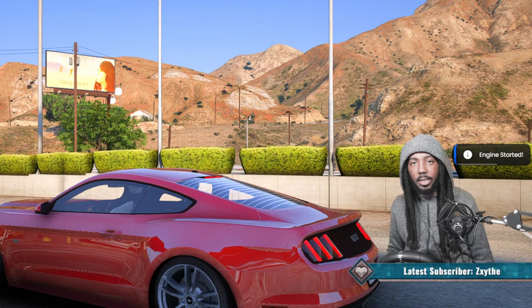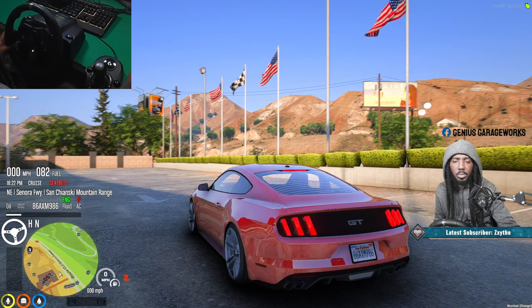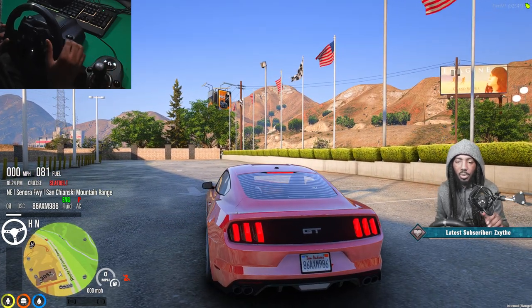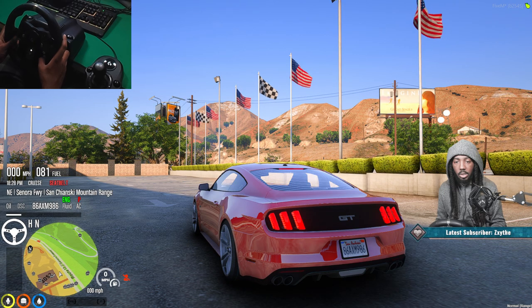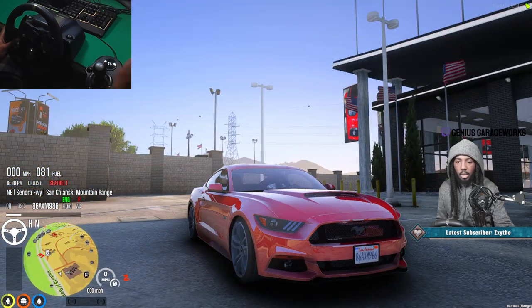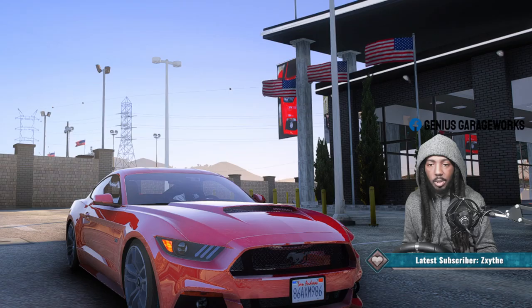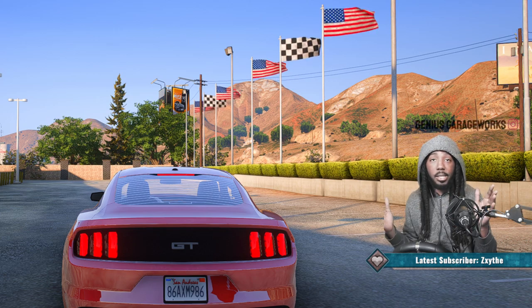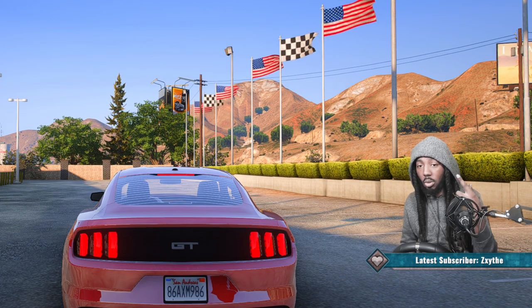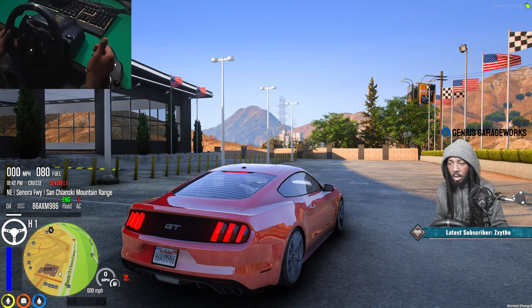Let's start the car back up. Starting it up while in gear causes it to cut off - so put it back in neutral, start the car, and it stays on in neutral. Our turn signals are LSB for left and RSB for right on the steering wheel - hit it again to turn it off. You can try those in your server, they might work automatically. Alright, let's go ahead and start shifting so you guys can see this thing move.